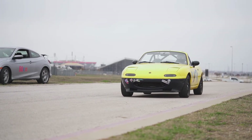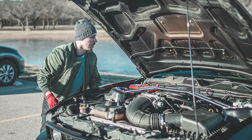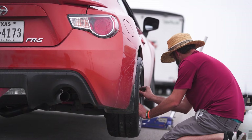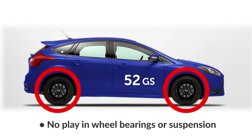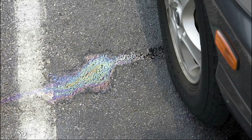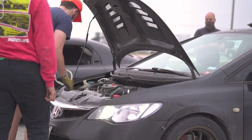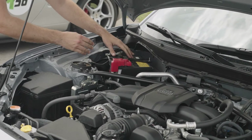Now let's go over the main items that will be checked on your vehicle at the morning tech inspection. It's a good idea to check these items yourself the day before so you can address any issues beforehand. Tires are a critical item — make sure there are no cords visible on any tire. All lug nuts must be present and tight on your wheels. There should be no play in the wheel bearings or suspension. Any leaking fluids will fail tech inspection, so check under the hood and under the car for leaks in brake fluid, coolant, oil, or power steering fluid. Your battery must be secure — check that your battery tie down is tight along with everything else under the hood.